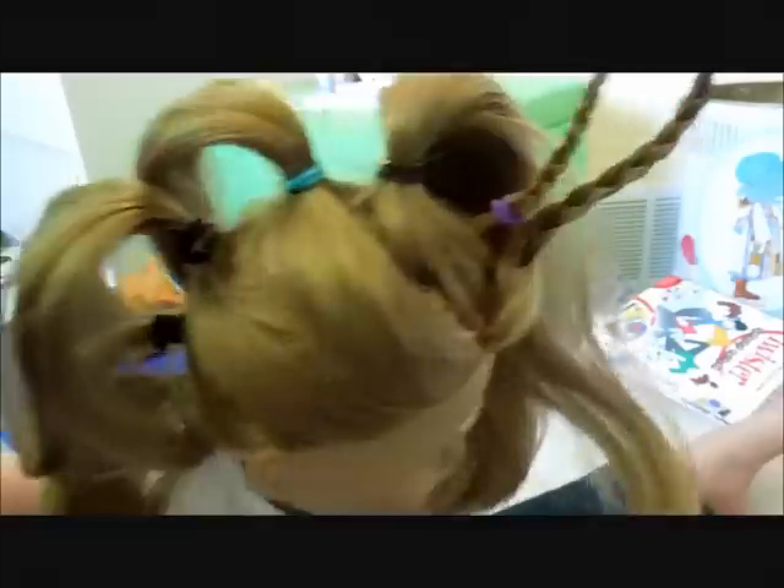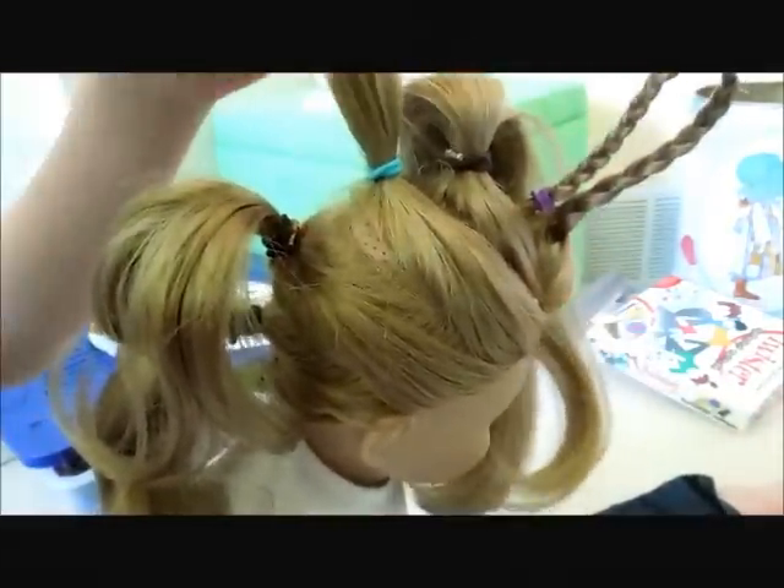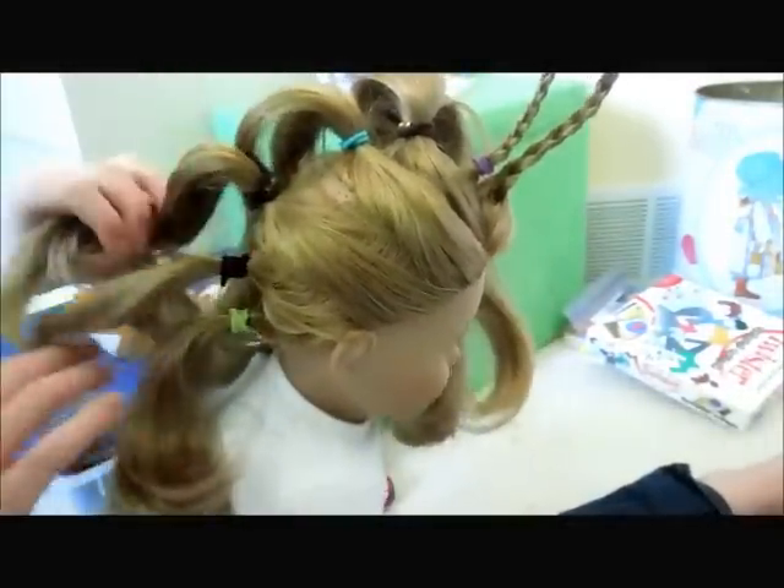I made five layers, but you can make as many as you want. The more layers that you make, the more intricate it looks.